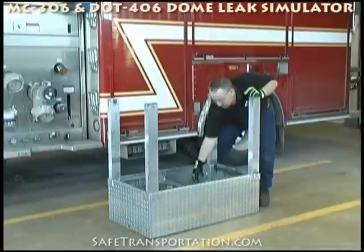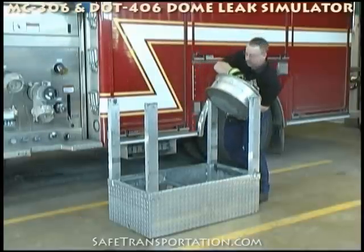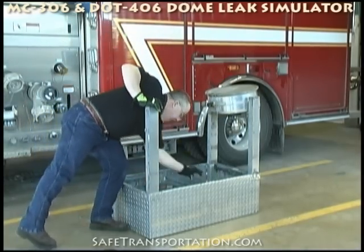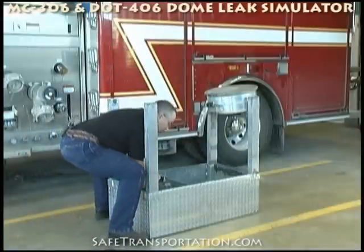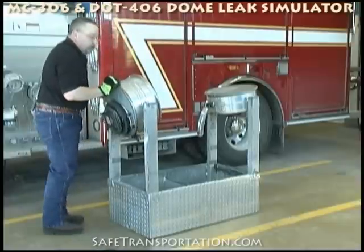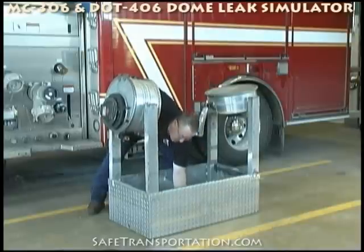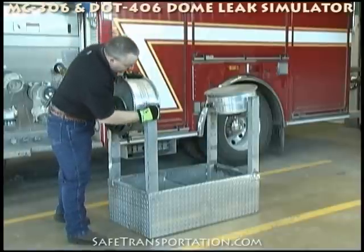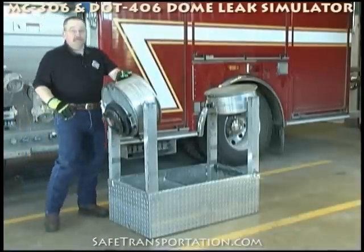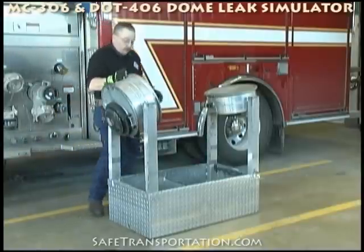Inside you have your different dome leak simulators — the 306 on one end and then the 406 on the other. In the box you will also find some different pins that will hold these in position, and that'll keep them from rocking back and forth. So it takes some time — practice with it. You'll have an instructional manual with it, plus you'll be able to come back to the website and watch this as well.